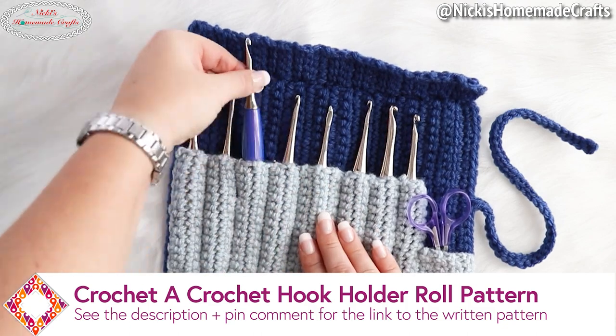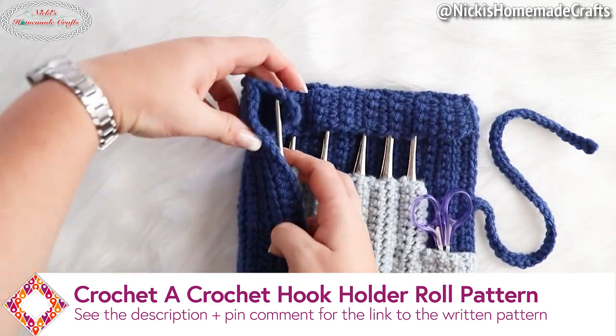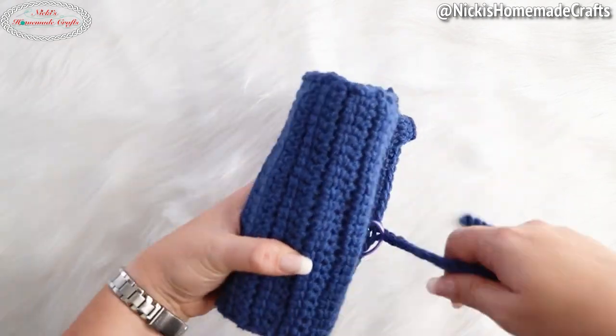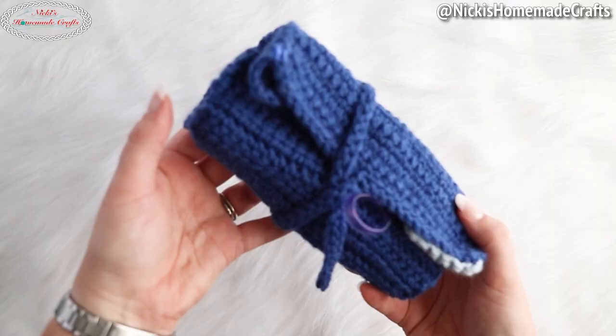Welcome back to my channel, this is Nikki of Nikki's Homemade Crafts. This crochet hook holder roll stores lots of crochet hooks safely, even a pair of scissors, and you simply roll it up and have your crochet hooks stored safely. It makes a fantastic gift.